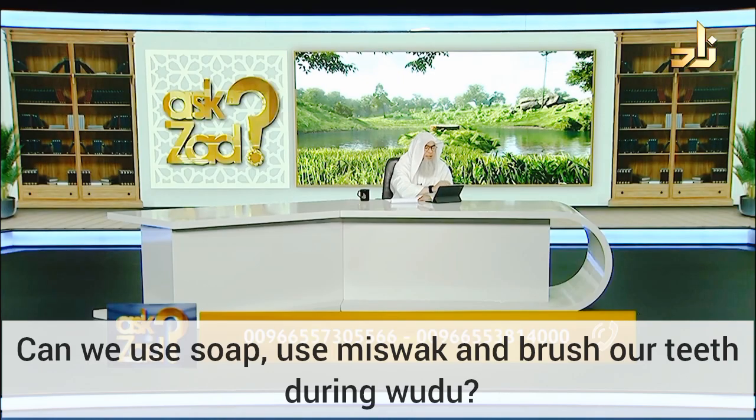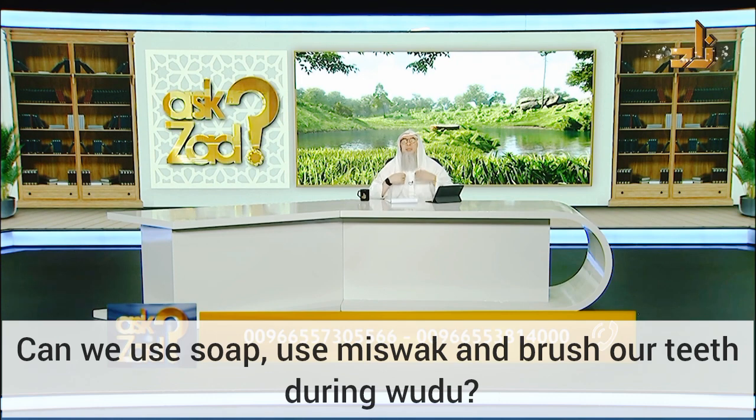Fatima asks: can we apply soap or brush the teeth during ablution? We know that ablution has six pillars. What are these pillars?